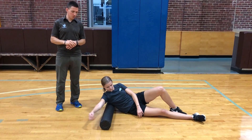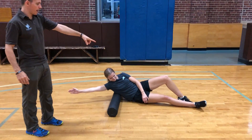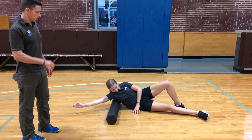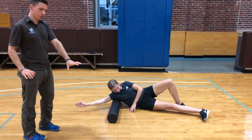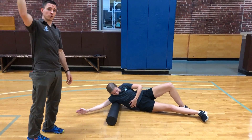Danica's going to foam roll her lat — this is the first thing you should be doing. Arm comes up overhead and she's just going back and forth, using that opposite leg to push. Feel free, if it's too much pressure, to put your hand down. And if you want even more pressure, you can just lean into that roller a little bit harder.